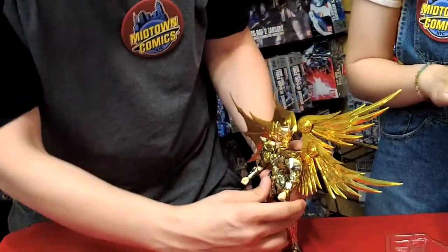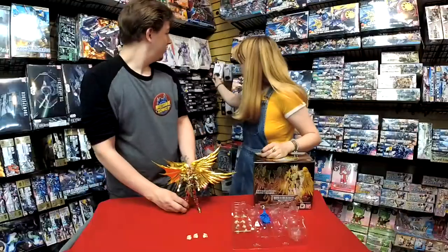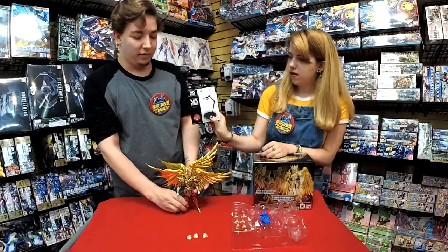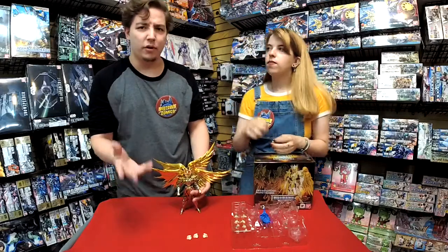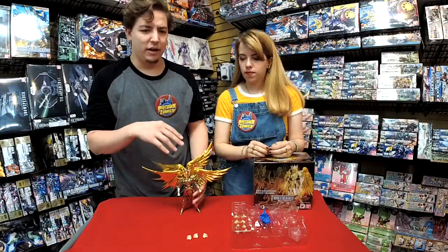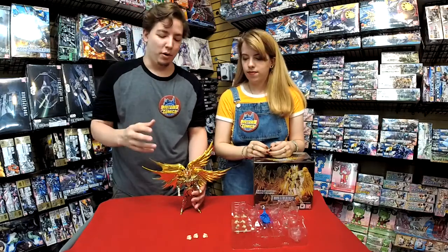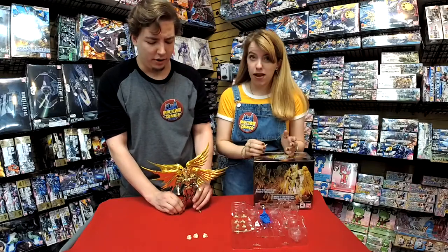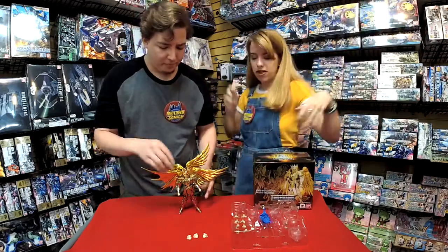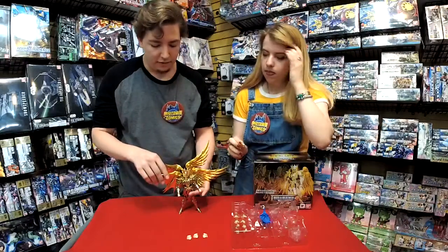He's a really great figure. He doesn't come with a base though. We do sell some little ones here. Bandai also puts out a number of different stands with explosions and debris effects. If you want a really cool epic pose, you can get those. They're always under $15 to $20 max for the crazy big explosion-looking ones — so they're not going to break your bank.